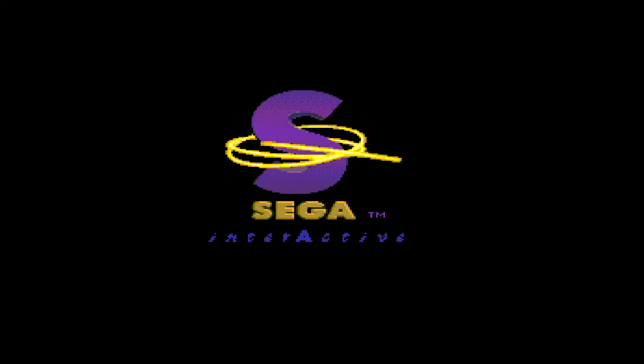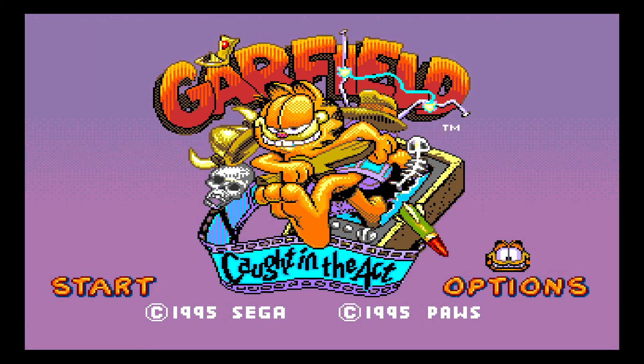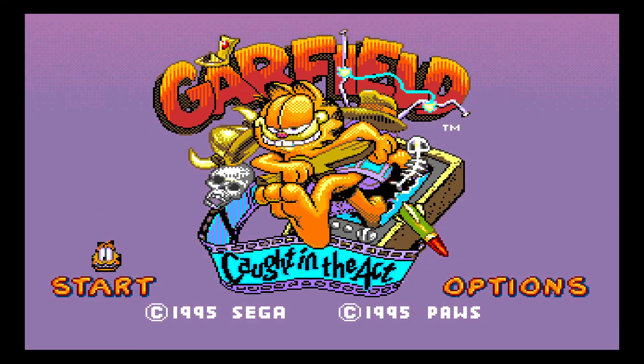This is the second of the three retro Garfield games we're going to be looking at. Let's have a look at the options first, see what options we have. Difficulty, music, SFX, bonus round. We'll leave it at Kiddy, because I'm probably going to suck at this game anyway, so let's dive right into it.